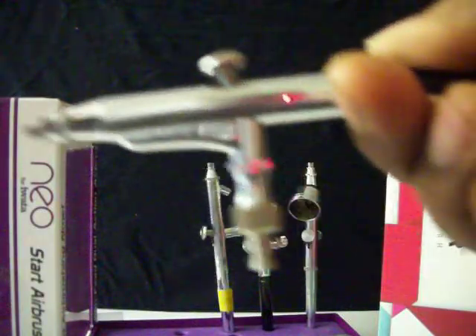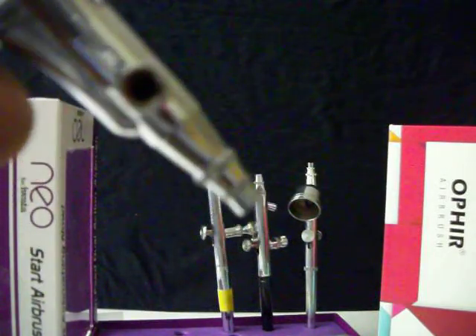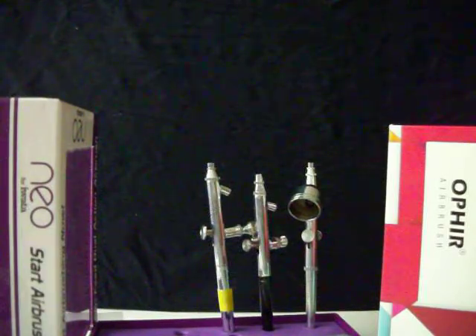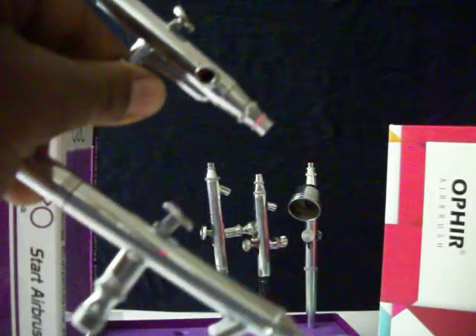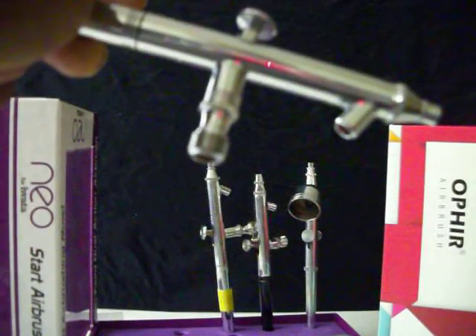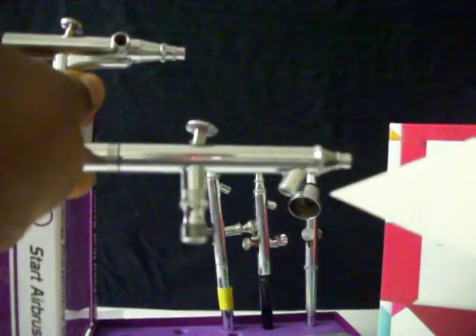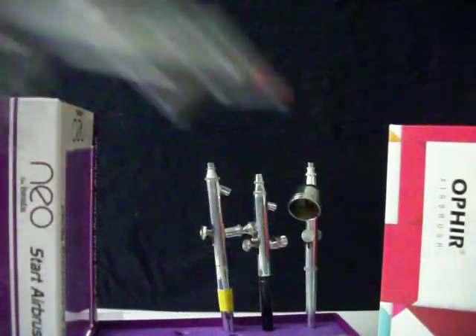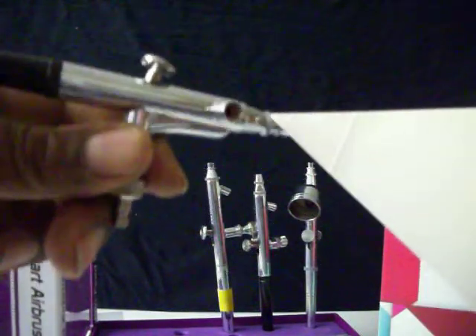I want to take my time and explain the brush first, which is your first tool. Now in comparison, these brushes are both siphon fed — but one feeds from the bottom, where the bottle goes right in underneath. On the other one, the bottle goes in the side of the airbrush instead of the bottom.